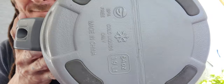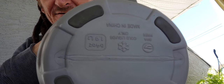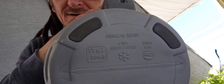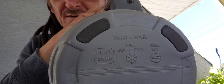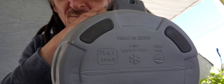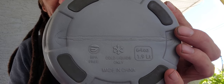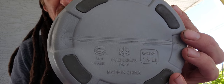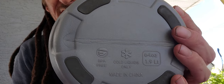Look at the bottom down here — made in China. Yeah, everything on the freaking planet is made in China, that's just how it is. Cold liquids only, BPA-free, 1.9 liters, 64 ounces of fluid.